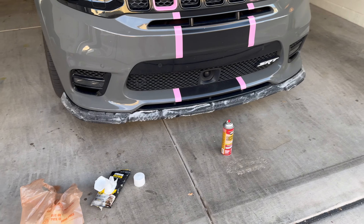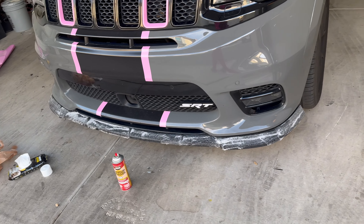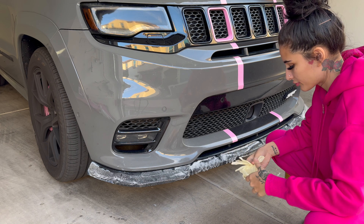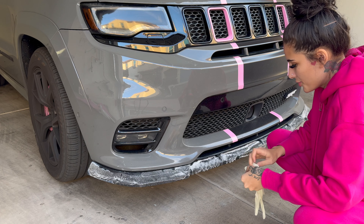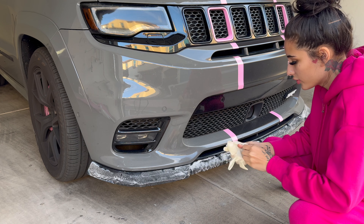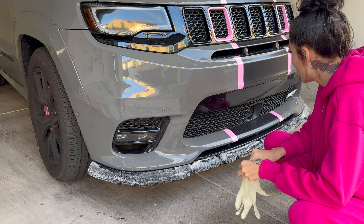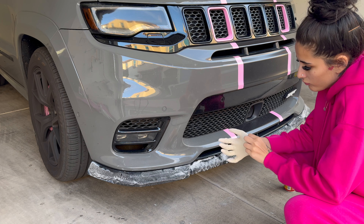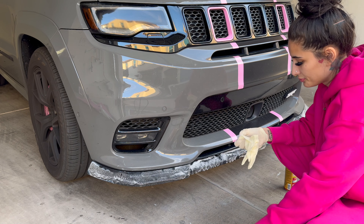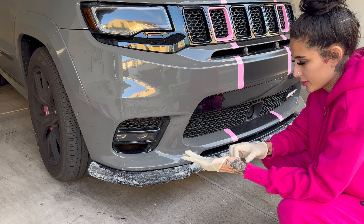I'm just going to let that sit on there for a couple of minutes, hopefully it gets it all off. We've been on here for like five, ten minutes, let's see what we're working with. I can't even get a glove on — I ripped a hole in it. Do I even need gloves? Is this stuff toxic? I think it is. I sure smell like it. Now my nose is runny.